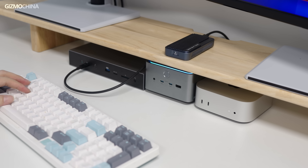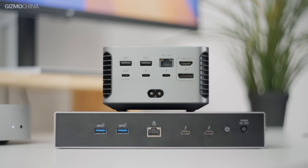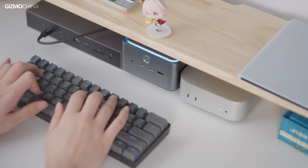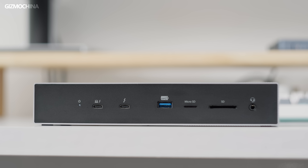In terms of USB expansion performance, both are limited by the chip's channel limitations and cannot fully meet the needs of all devices running at high speed simultaneously. In terms of NIC performance, although both are equipped with 2.5 Gbps NICs, attention must be paid to compatibility and driver updates. Overall, the Kensington and Anker docking stations each have their own advantages. If portability, heat dissipation, and neatness of multi-monitor connections are important, the Anker docking station may be more suitable, while the Kensington docking station is better if you need to connect to high-speed storage devices more frequently.